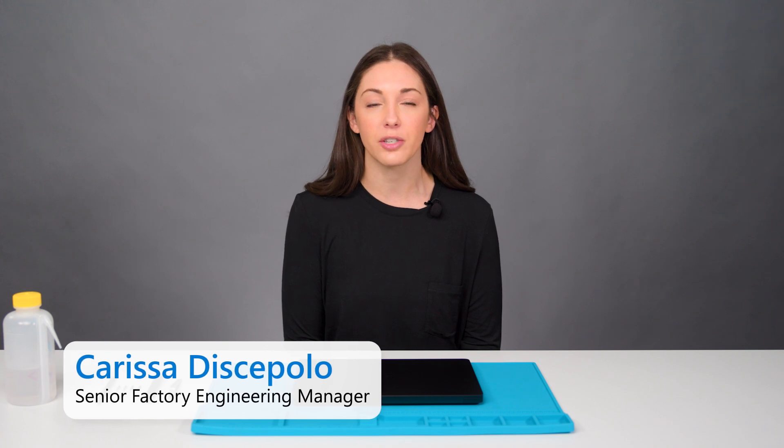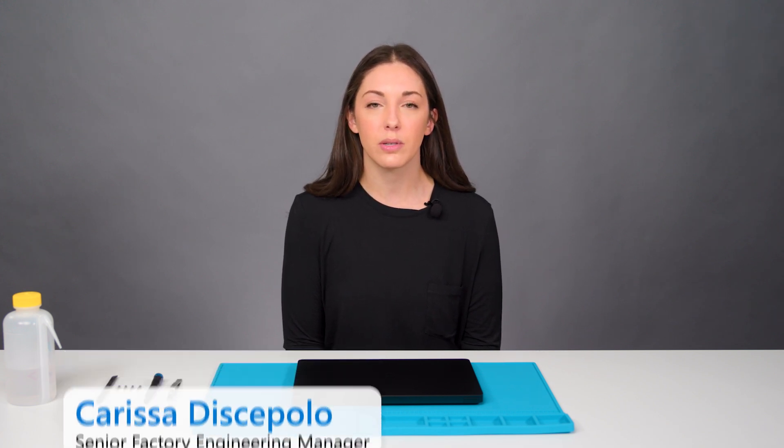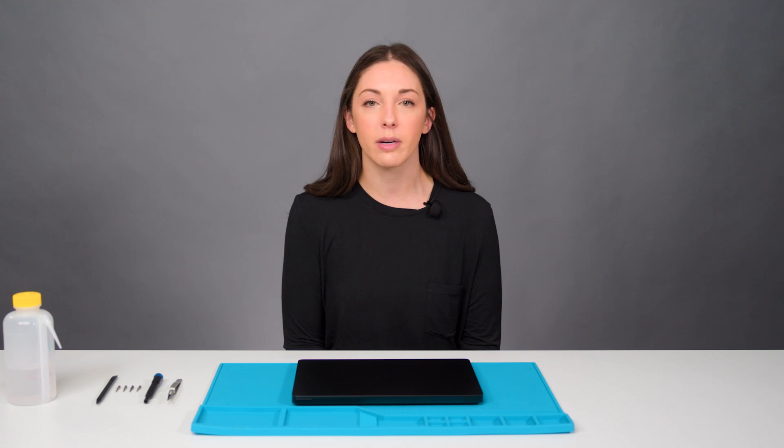Hi, everyone. My name is Carissa DiCepolo, and I work on the Device Repair Engineering team at Microsoft. Today, we're going to be disassembling the new Surface Laptop, and I'll be highlighting the repairability features on one of our most repairable Surface devices.